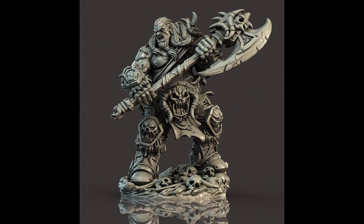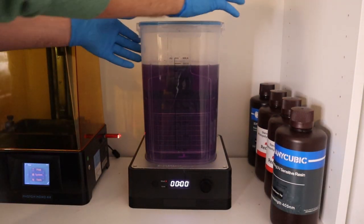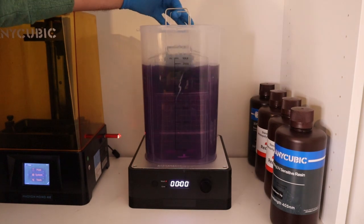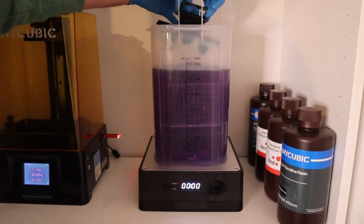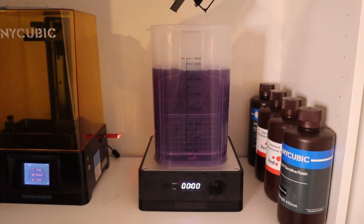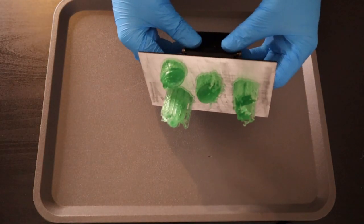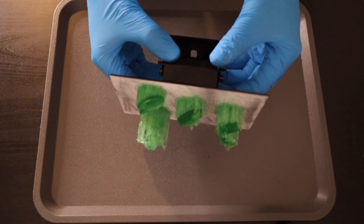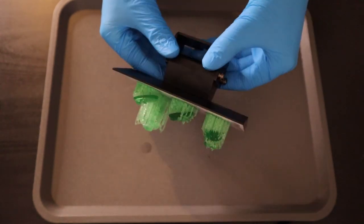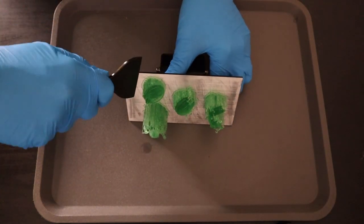After the miniatures have been thoroughly washed in the methylated spirits, it's time to carefully take them out. I like to turn the plate sideways to pour out all the excess methylated spirits. Then it's time to move over to a workstation — I like using these little trays from Ikea. They have edges on them so no spilt resin or methylated spirits will go on your worktop, and they don't soak up methylated spirits or resin so you can clean them over and over again.